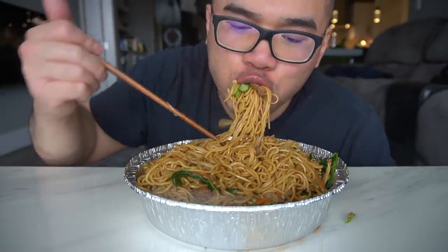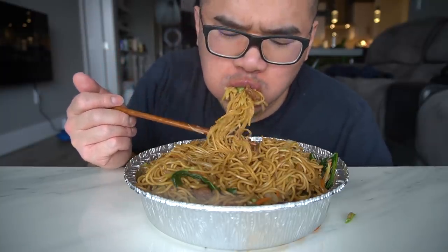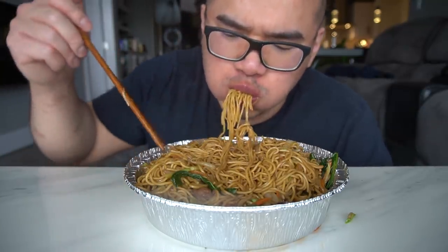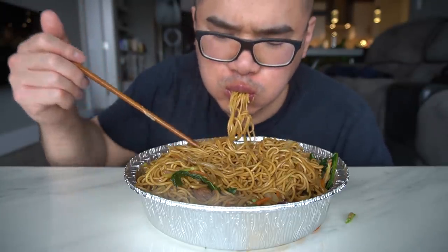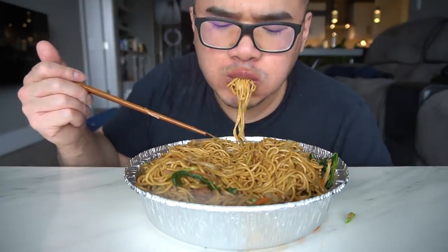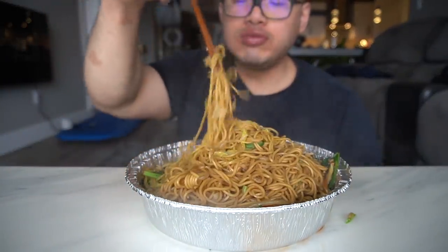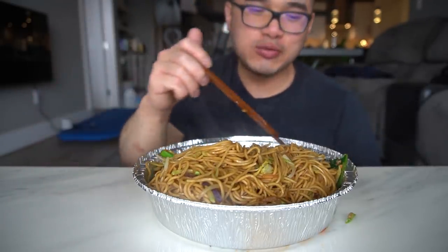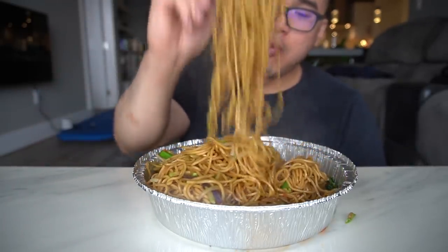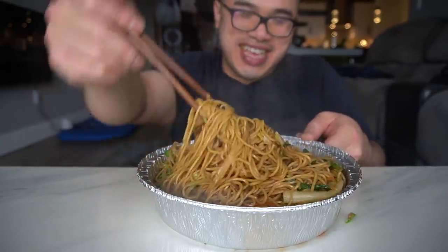Super perfect. Just perfect. I miss you carbs. I just miss you.